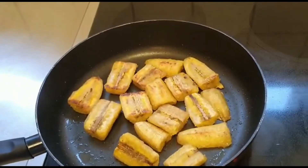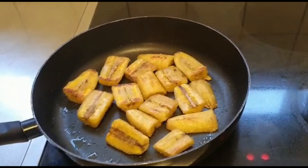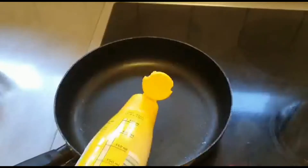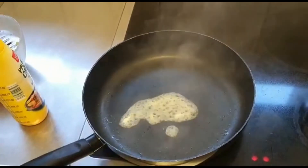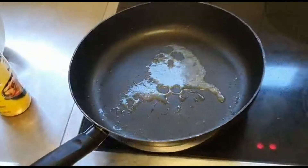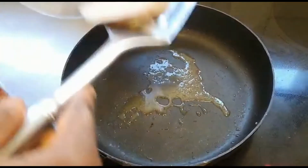You can also eat it with fufu, couscous, or any accompaniment you desire. Now I move on with my fish. The temperature is too high, so I adjust it. After marinating my fish with salt, I'm ready to fry it.